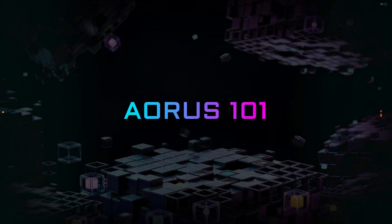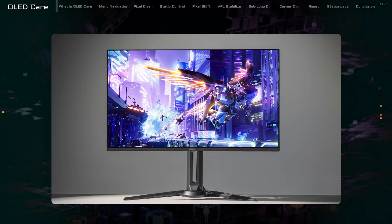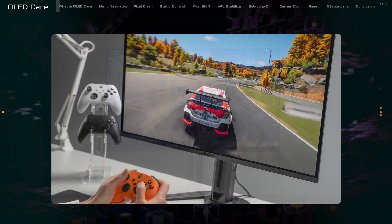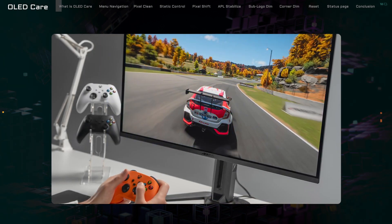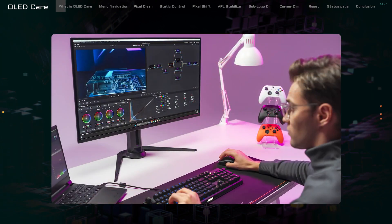Welcome back to Aorus 101! Today, we're going to explore the ins and outs of Gigabyte OLED Care. It's a pretty nifty suite of technologies designed to keep your Gigabyte OLED gaming monitor looking sharp and avoiding those pesky burn-in issues.